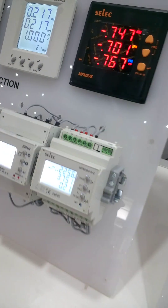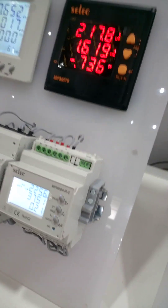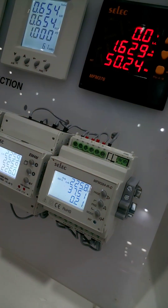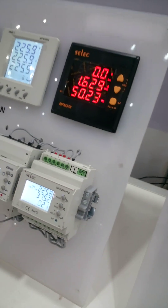These are panel-mount, these are dual-mount. This meter can be connected to Wi-Fi. All power parameters are available over IoT — you can access those.